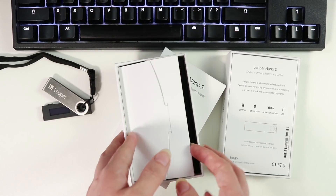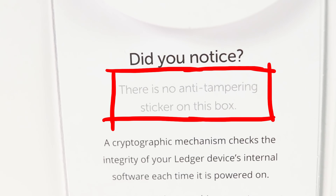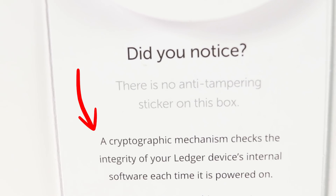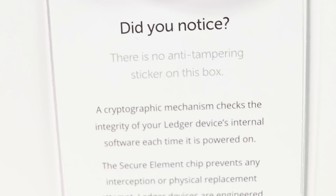They have these information sheets where they proudly write: did you notice? There is no anti-tampering sticker on this box. A cryptographic mechanism checks the integrity of your Ledger device's internal software each time it is powered on.